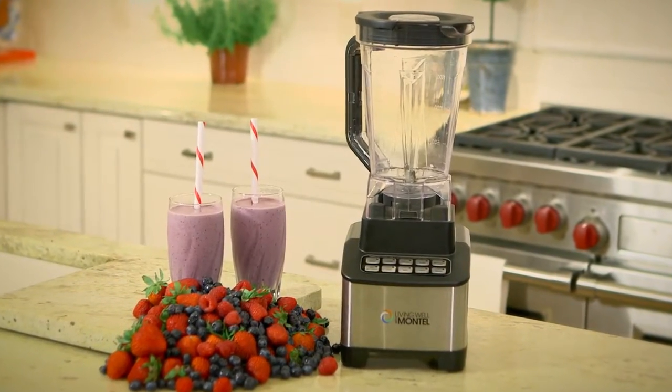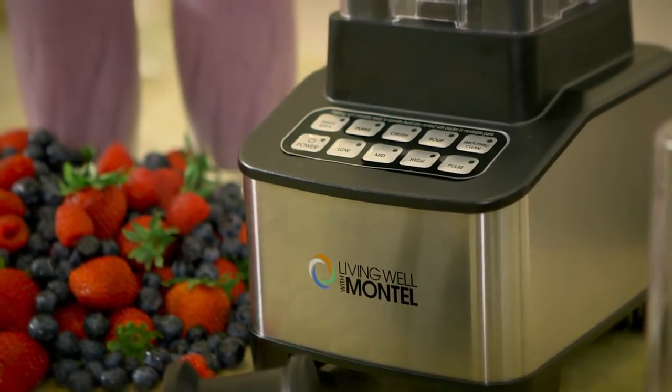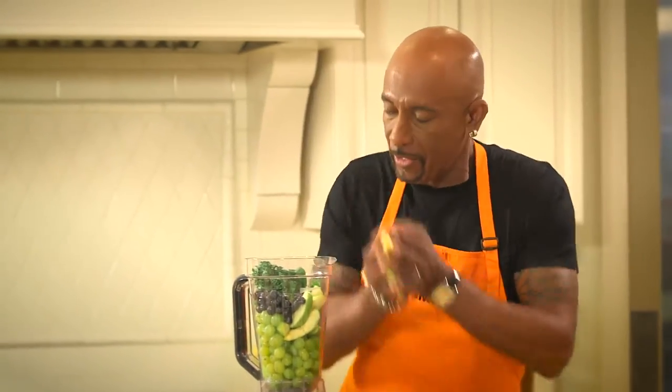Introducing my new Living Well 1200 Watt Emulsifier Blender. I love fresh green fruit smoothies. With this blender I can make a smoothie every single day.